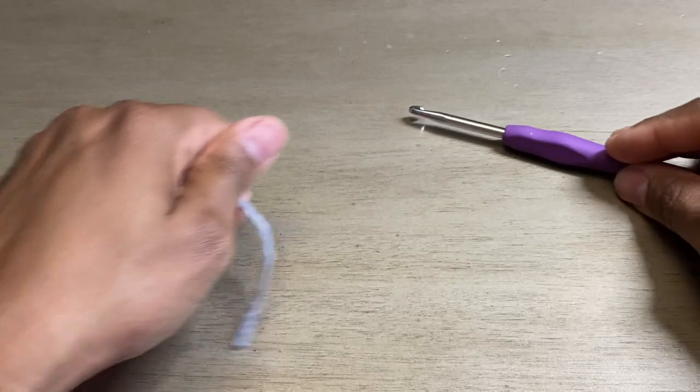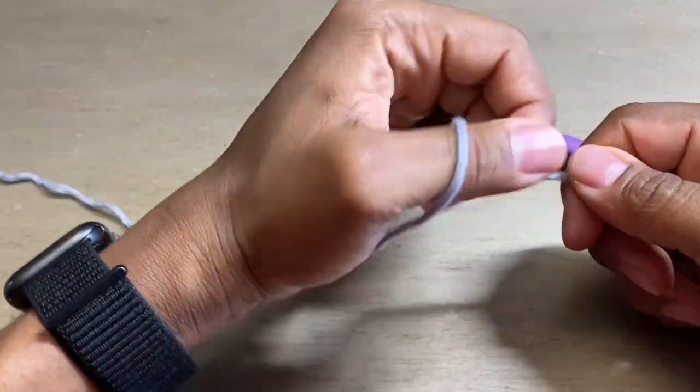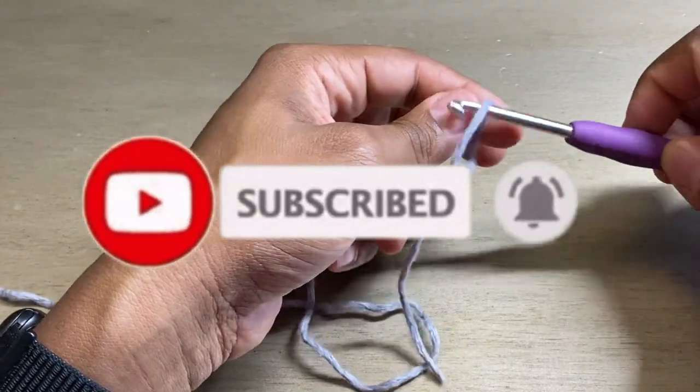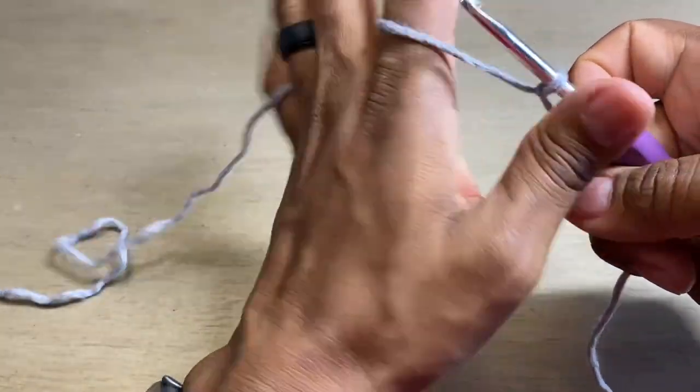The first thing you've got to do is get your crochet hook and some yarn, and we are going to make a slipknot. Let me zoom in so you can see it nice and close.